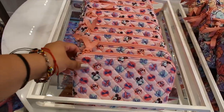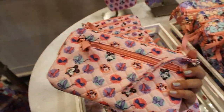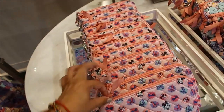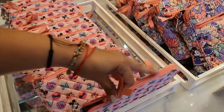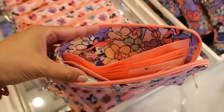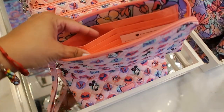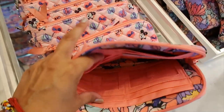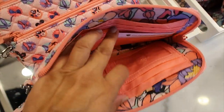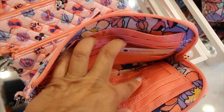The big one is $65. I love the colors. This is a wristlet — it has a zipper on the back. Let's open it to see if the lining is like that. It's $45 and it has some pockets for your cards and cash.